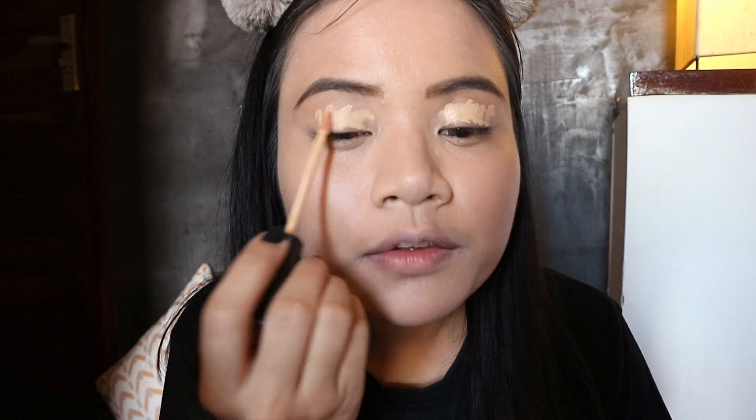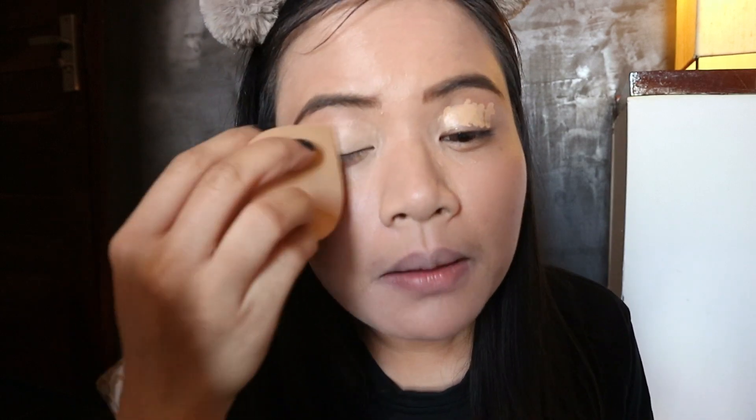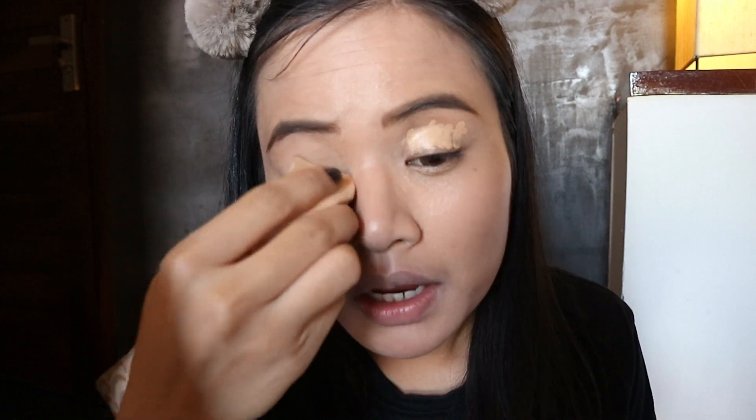I used a concealer on the skin. I use a concealer for the skin. You can use a concealer on the body, and I use the concealer for my skin.